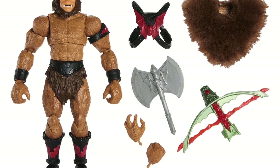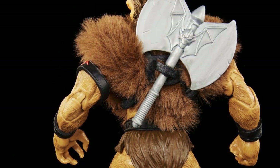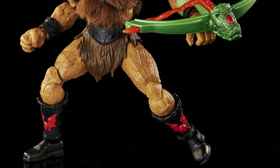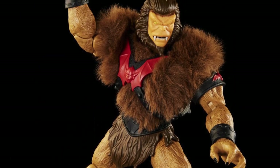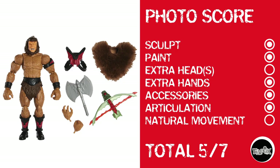Next up is Grizzlor. Fun fact, he was my first evil Horde member when I was a kid — and what's weird is I still don't really have much nostalgia for the brand. Grizzlor's looking pretty good and I think that's pretty much a new sculpt. He gets a point for sculpt, a point for paint — gotta love the fuzziness and the overlay. He has no extra heads but does have extra hands and accessories. He's got decent Masterverse articulation, but again, waist cut, no natural movement. Five out of seven.